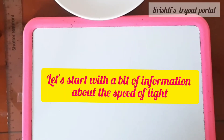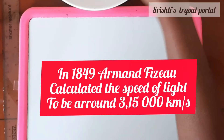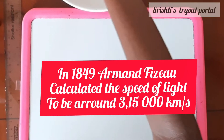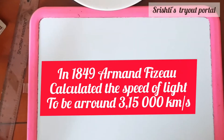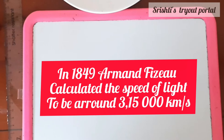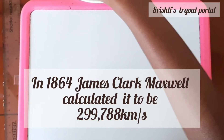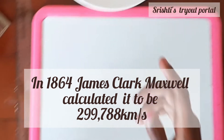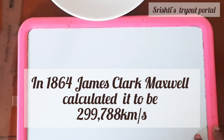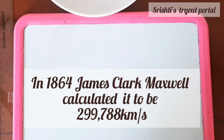Let's learn a bit of information before we start. In 1849, Armand Fizeau calculated the speed of light to be around 315,000 km per second. But Maxwell calculated it to be around 299,788 km per second.